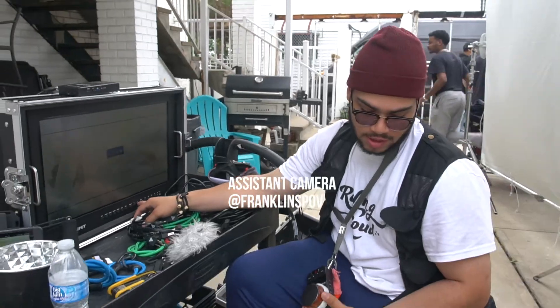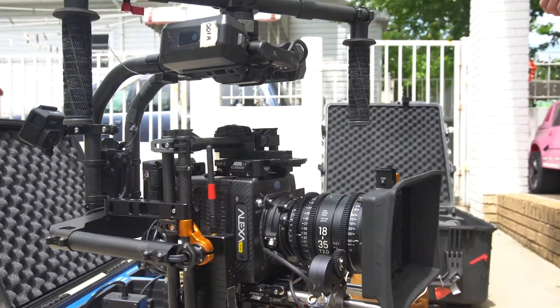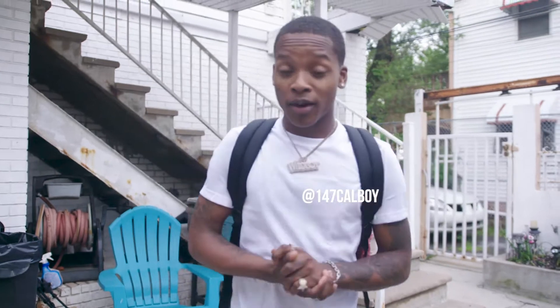We've got the Alexa Mini — what lens is this? This is the Sigma 835 zoom cine lens, nucleus follow focus, and a big boy monitor up here.